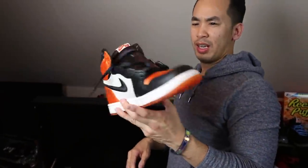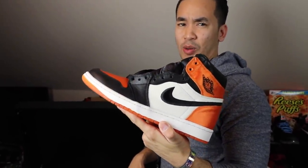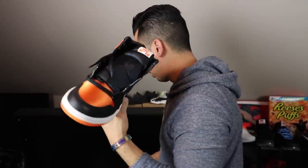Satin Shattered Backboards. I actually almost forgot I had these things, and now they've skyrocketed up to like almost $1,200. And this is a size 10.5 — this is a women's shoe.